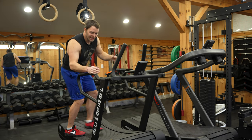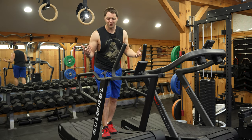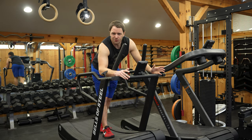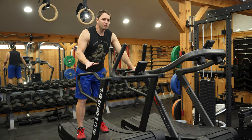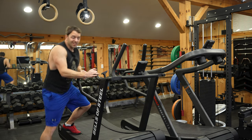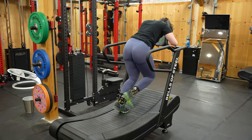I kind of wish the handle was in a slightly different position — my arms have gotten in the way a few times, but it's really not much of an issue. If you don't have interest in this thing as a sled or its changeable resistance functionality, I'm not sure I'd buy it.